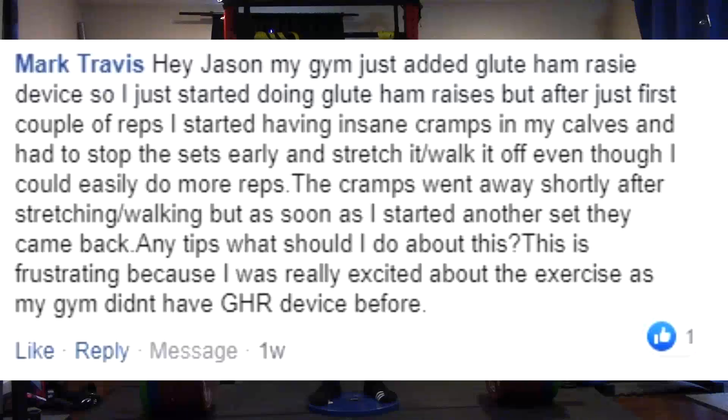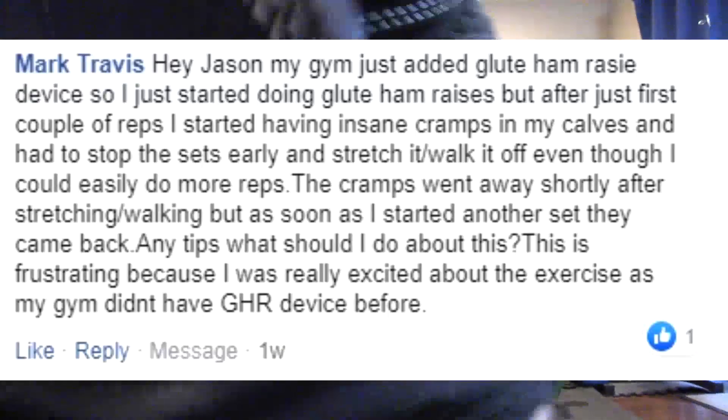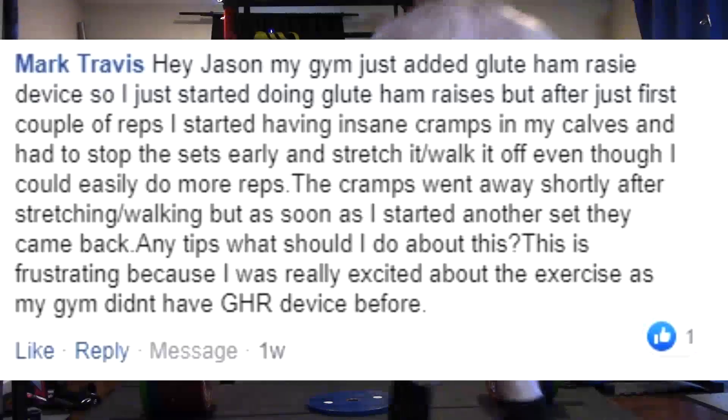Hey Jason, my gym just added a glute ham raise device, so I just started doing glute ham raises. But after just a couple of reps, I started having insane cramps in my calves. I had to stop the sets early and stretch, walk it off, even though I could easily do more reps. The cramps went away shortly after stretching and walking, but as soon as I started another set, they came back. Any tips on what I should do? This is frustrating because I was really excited about the exercise and I didn't have the GHR device before.